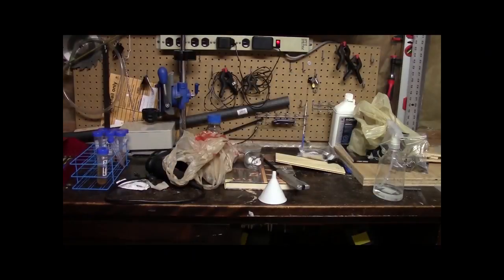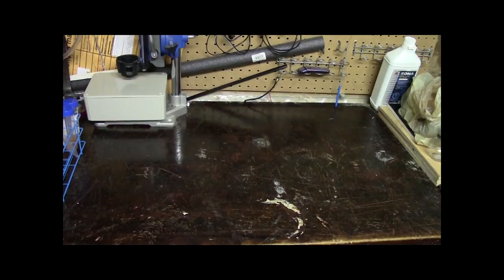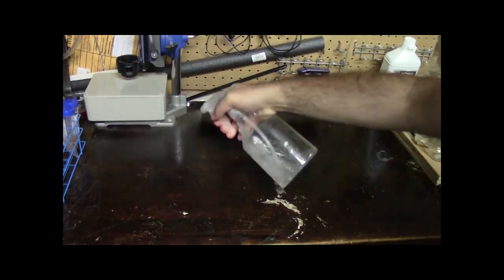As I mentioned in my first video, one of the most important things you need is a clean and uncluttered workstation. Before you start any work you're going to want to clean it off first with soap and water, and once that's dry you then want to spray it down with a sanitizing agent.